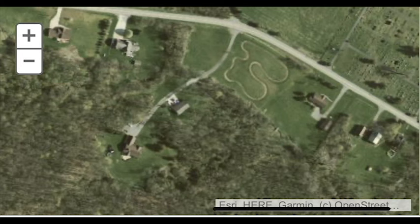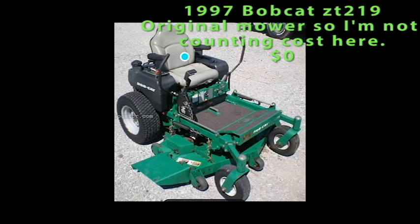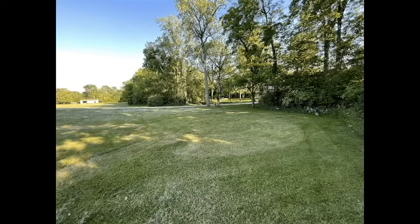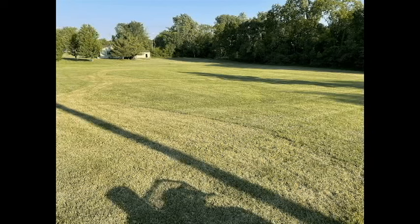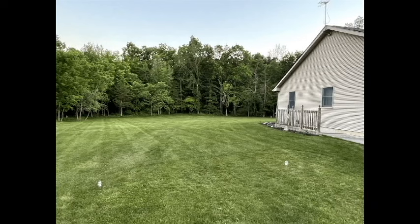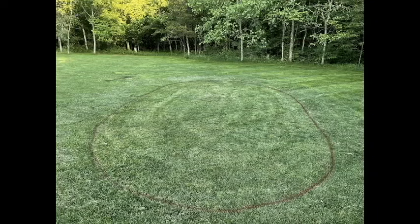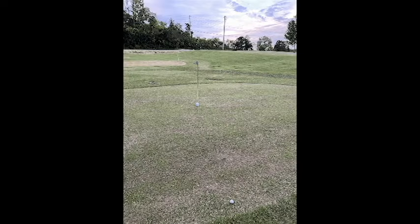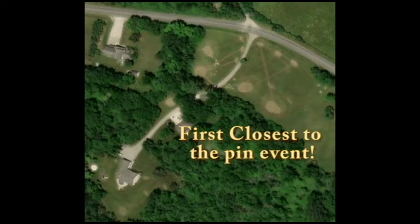It wasn't always a golf course — used to have a racetrack. I watched NASCAR quite a bit, so why not put a track in, have some go-karts, stuff like that. Of course, I always had a mower — the Bobcat Zero Turn — that's the original, so I'm not really counting costs on that one. But I decided, what the heck, let's have a close-to-the-pin party. Mow everything down as tight as I can get it — tees and green areas — close to the pin. Look what I found on Facebook Marketplace: my first greens mower. I scalped them down as tight as I could get it, watered them so they'd hold a little bit. It was fun — first closest-to-the-pin event.